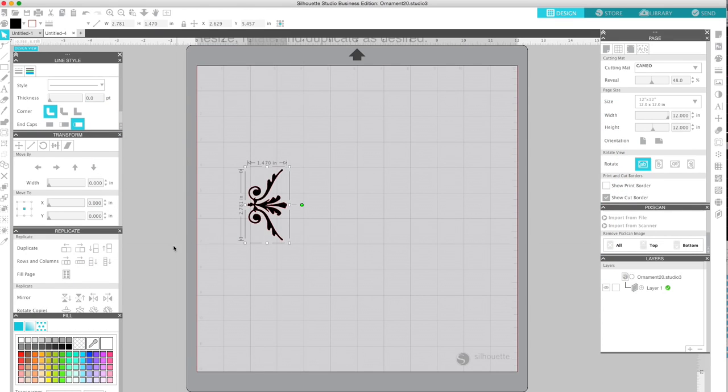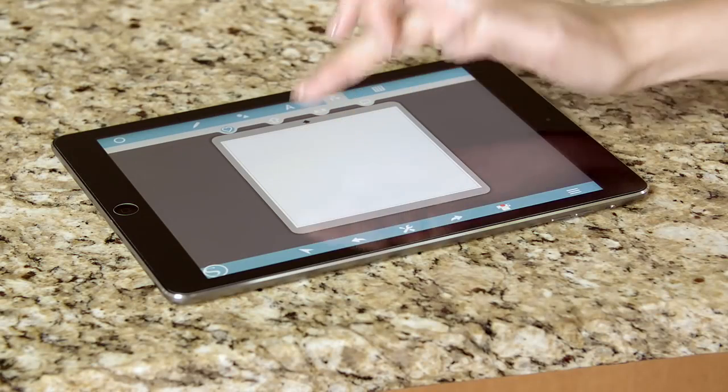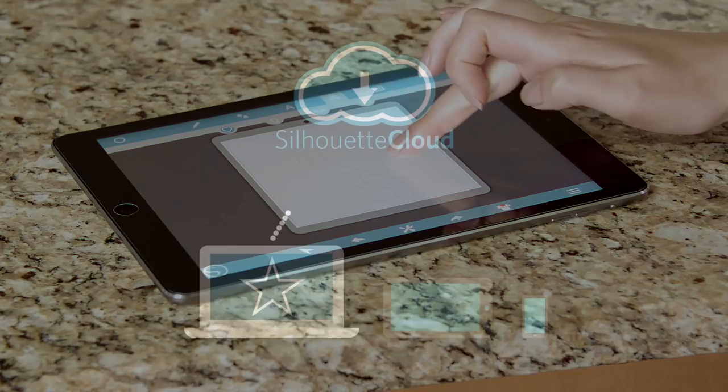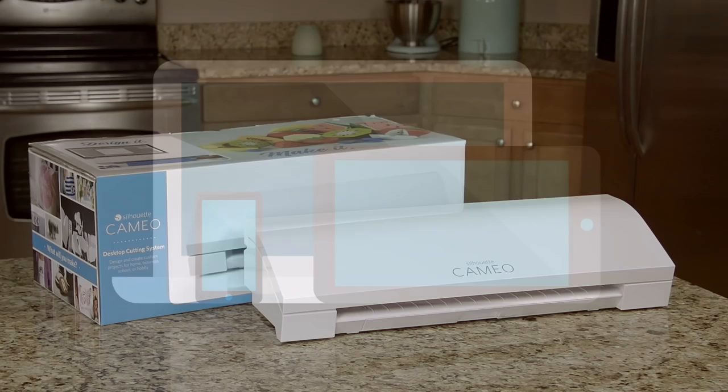Resize and customize. Design where and when you want with the Silhouette Studio mobile app. And sync your designs across all your devices with the Silhouette Cloud. Then send your design wirelessly from your phone, tablet or computer and your Silhouette will do the rest.